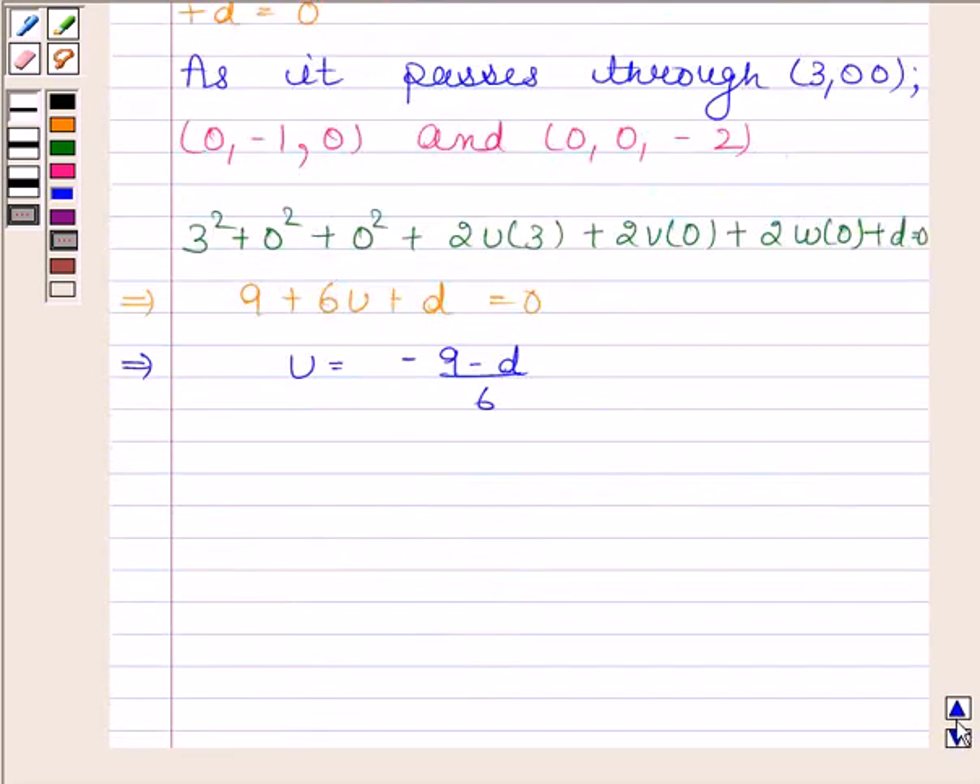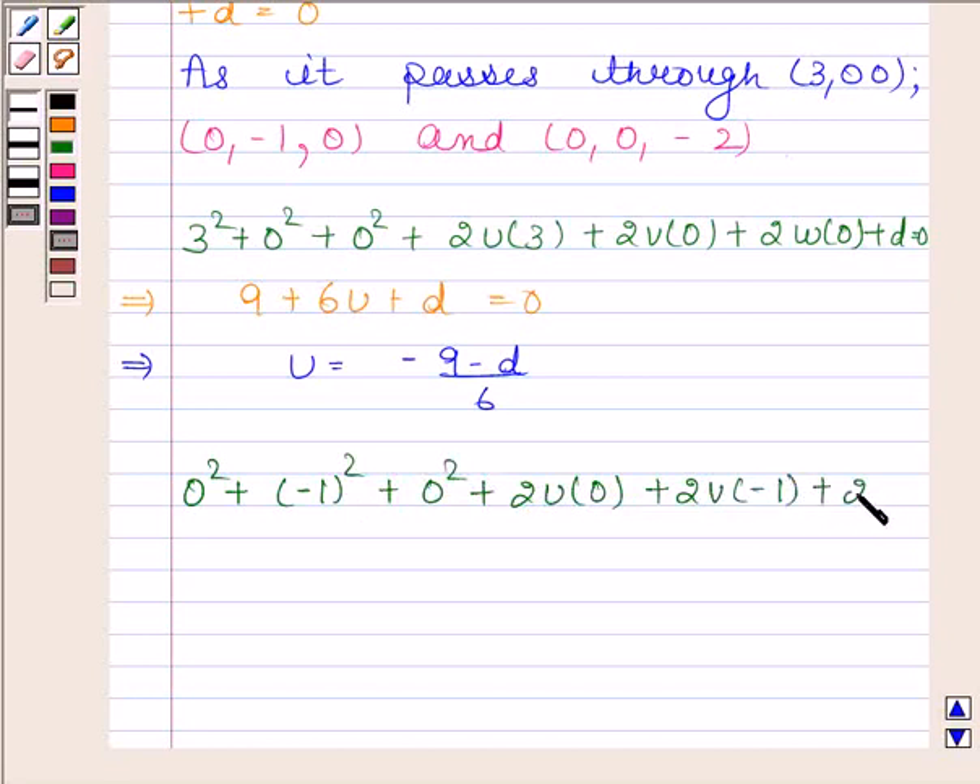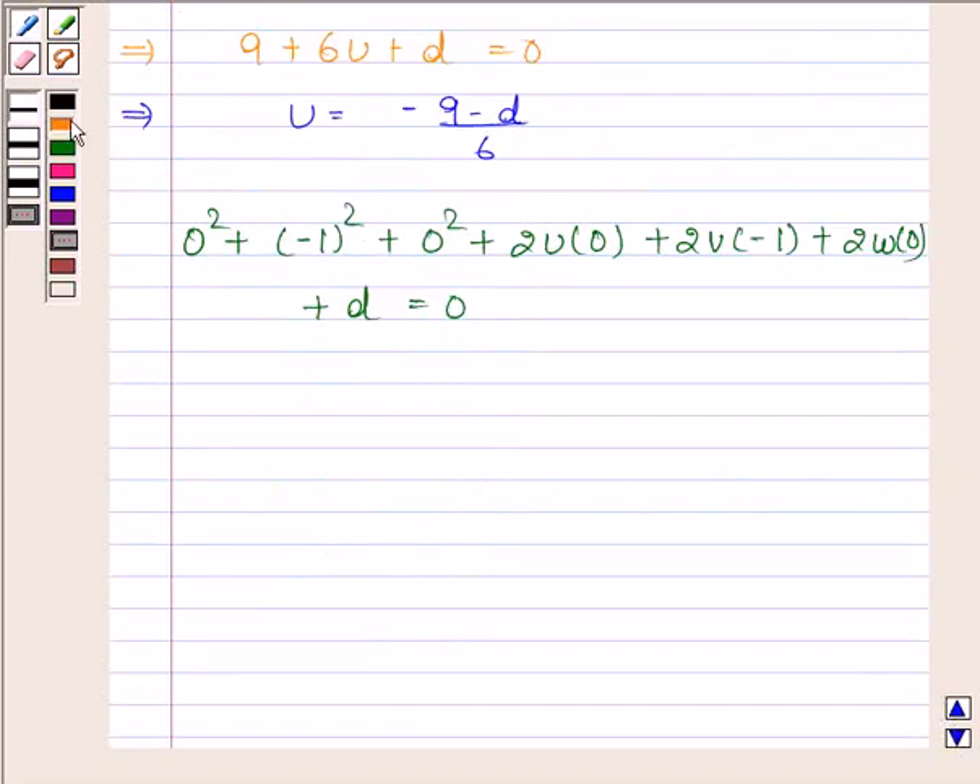Now we will substitute the coordinates of the second point (0, -1, 0) in the required equation of the sphere. We get 1 minus 2v plus d equals 0, which implies v equals 1 plus d divided by 2.